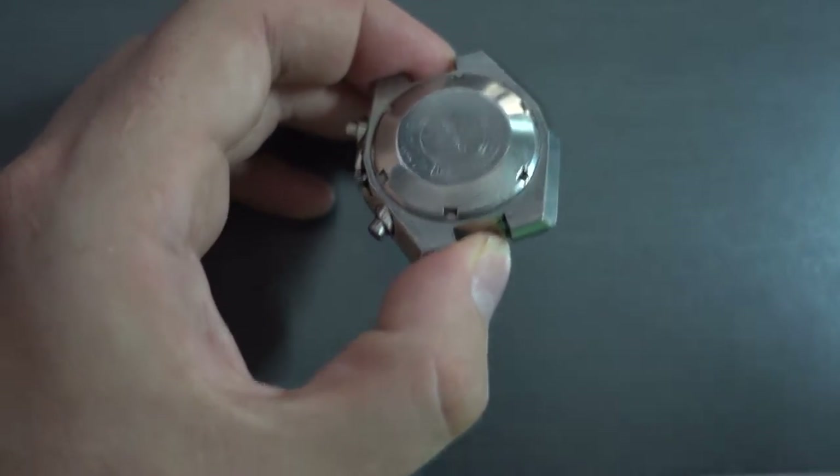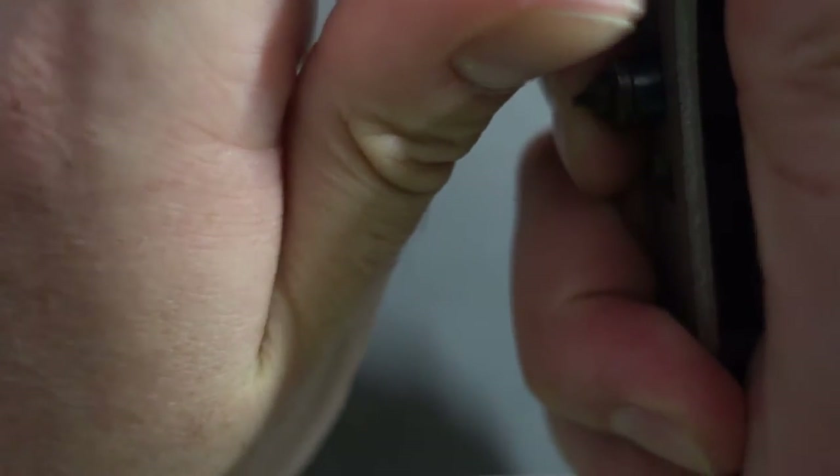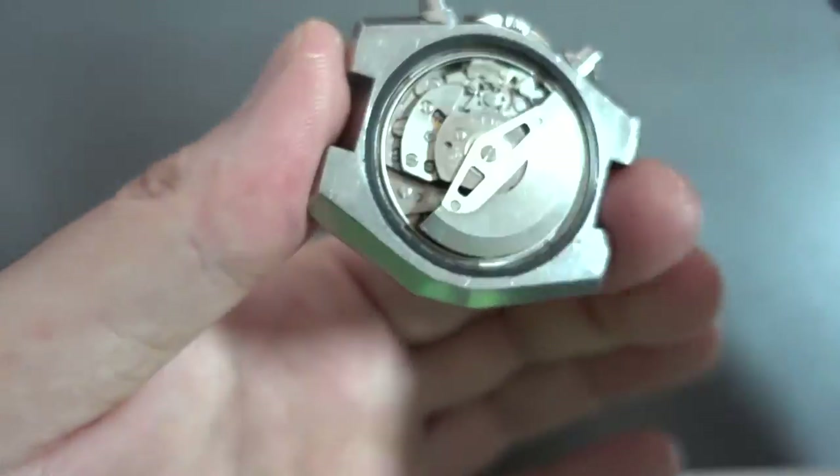So I'm just going to pop the back off and not tip the camera over at the same time. It's a little bit rough because it's got some stuff in there and the gasket's actually failed. What that does is it makes it sort of stick together and it's quite hard to get off.